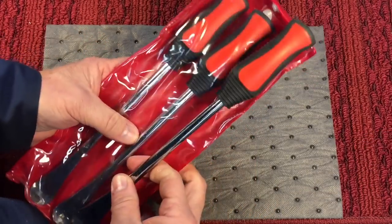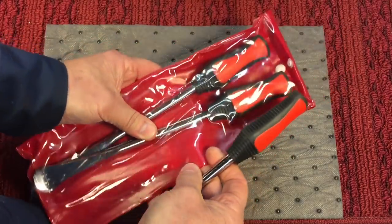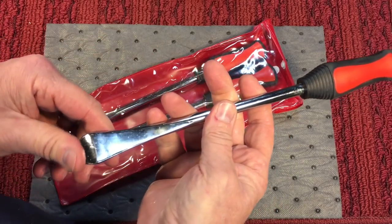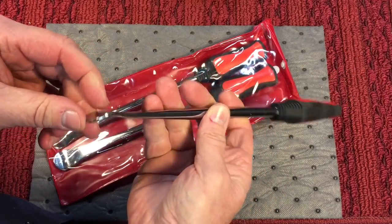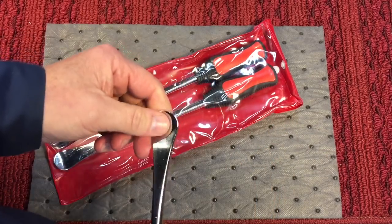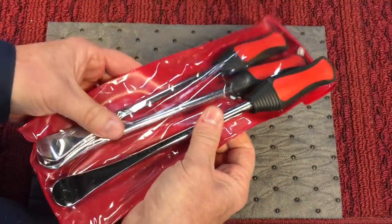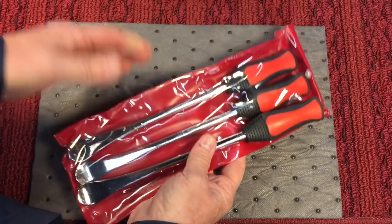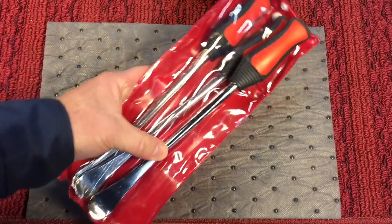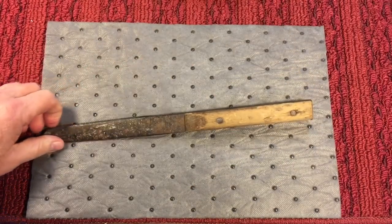I bought these off Amazon a while ago — I believe these are Taiwanese too — when I had to change my tractor tires and put some tubes in. These worked flawlessly. They're strong, lightweight, and were able to get those tractor tires off. If you don't have tire spoons for that kind of work, you risk pinching a tube — which is what today's project is about.